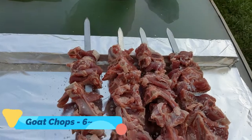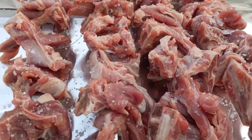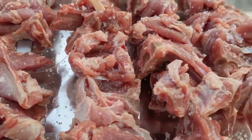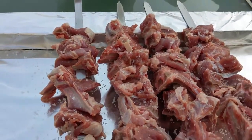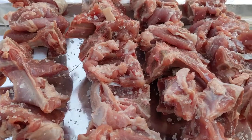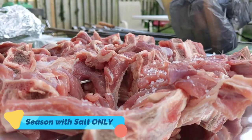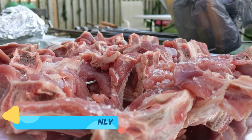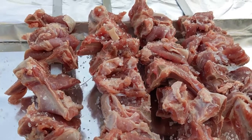I'm making charsi tikka — same as namkin tikka. All you need is good chops with the fat on it. Do not remove the fat. And then just salt it. Good to go for barbecue.